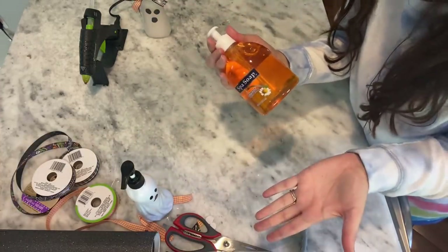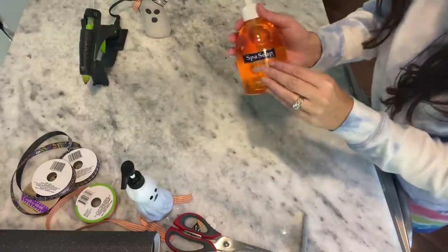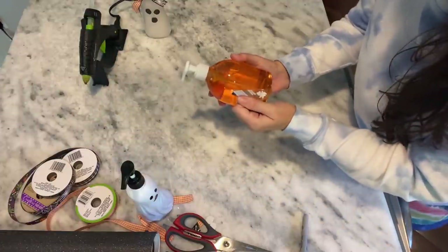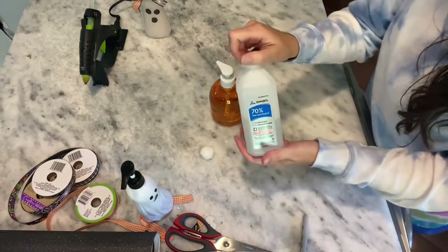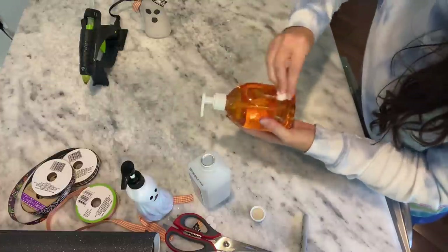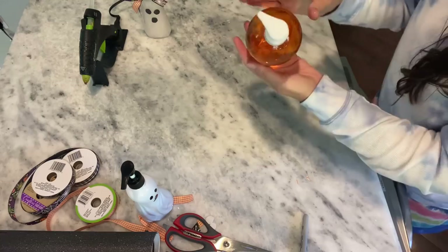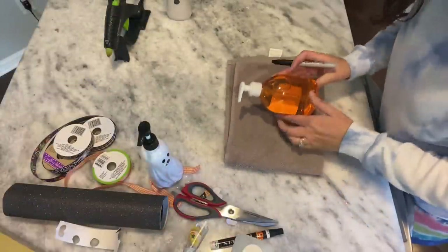Now we're going to take this one — I'm sure you know what we're going to do with this. We are going to turn this into a pumpkin or jack-o-lantern. I'm going to get that front sticker off. Of course, it left some sticky residue, so I'm going to try the rubbing alcohol on a cotton ball to scrub and get that stickiness off. You can also use Goo Gone from Dollar Tree if you have it.